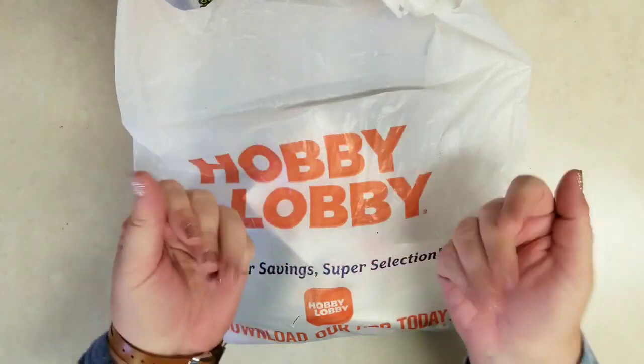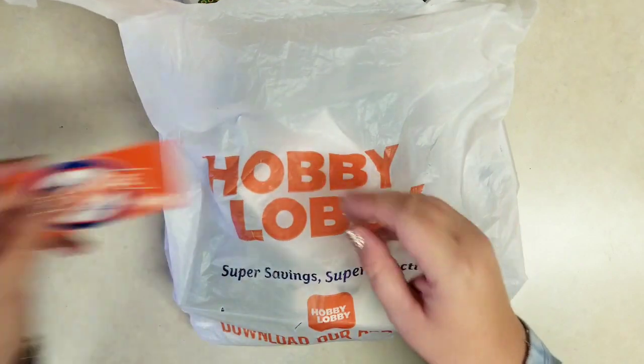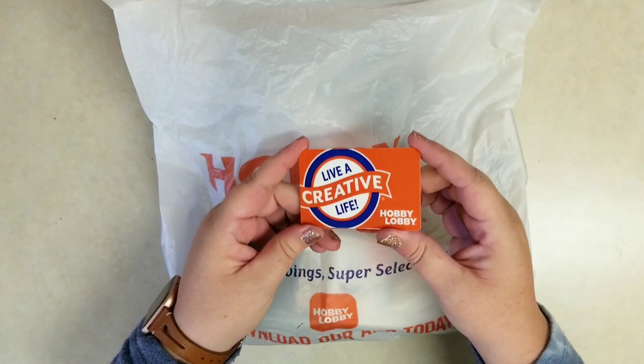Hi everybody, it's Stephanie with Planning with Peanutty. Welcome to my YouTube channel. I'm so glad you're joining me today. I had a haul at Hobby Lobby. I had a $100 gift card and I was really curious to see what I would be able to get, so check it out.